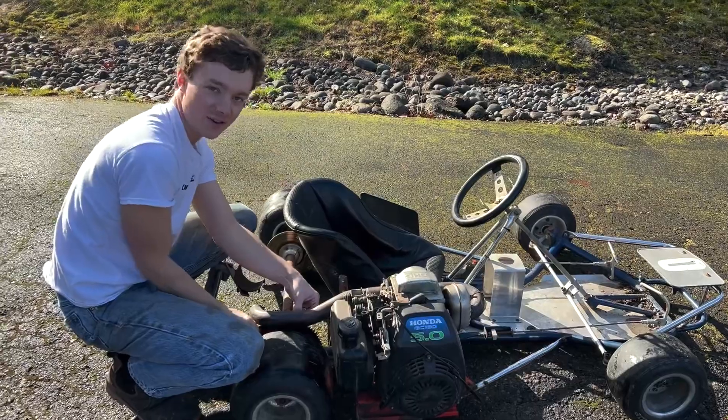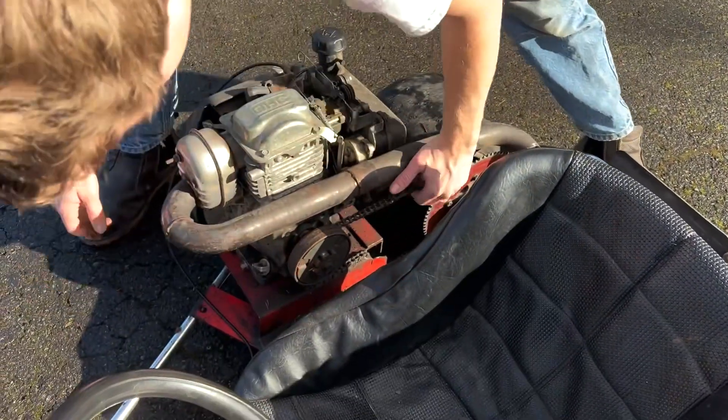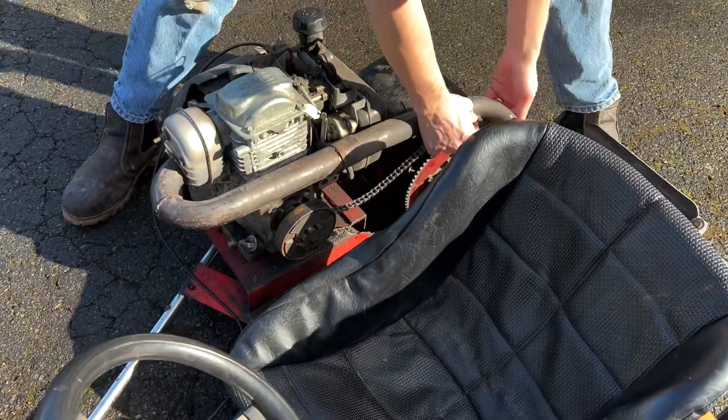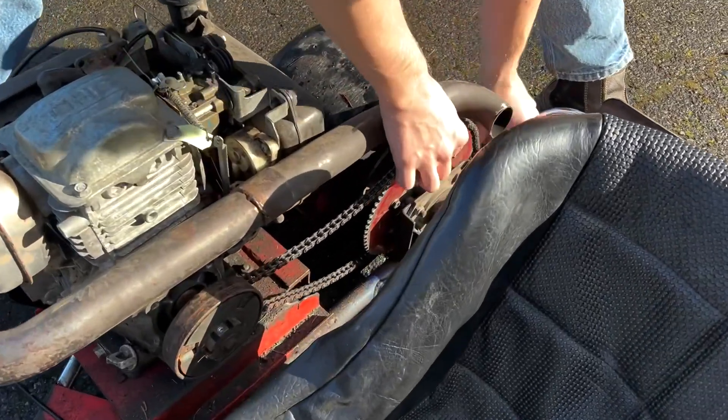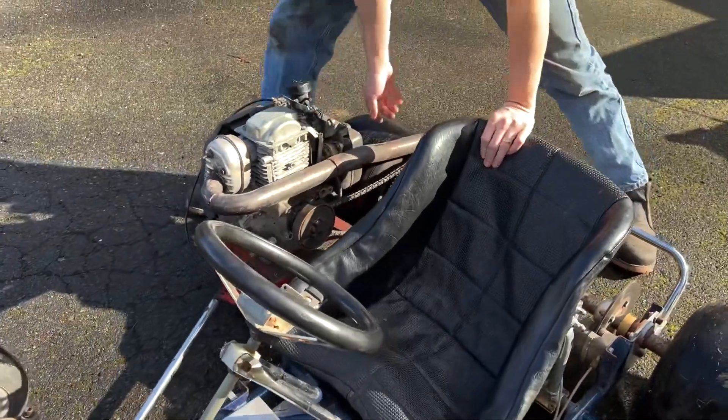First we gotta slip the chain around the sprocket up there, then finesse it back this way. I think we're on.